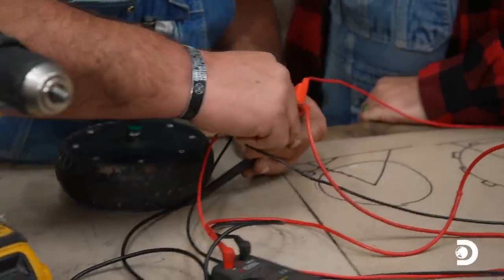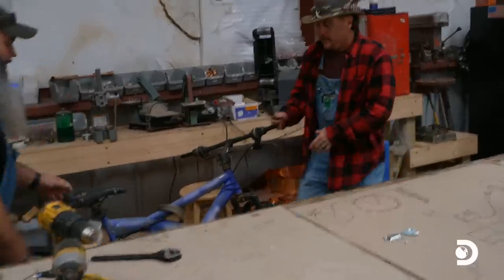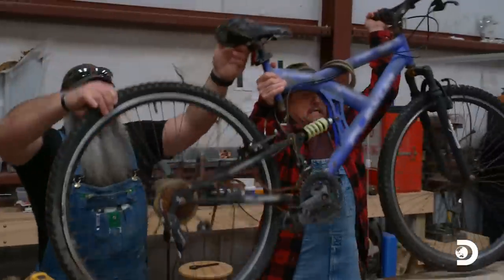Jerry's got an old rusted-up bicycle out on the trailer behind his shop. We're gonna get it, start taking the wheels off and build a water wheel out of it. My son gave me an old bicycle - said it wasn't any good, chains all rusted up, but it has two good wheels on it. We put it up here on the table.